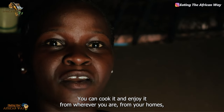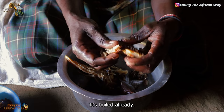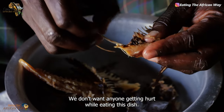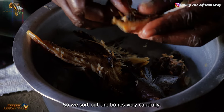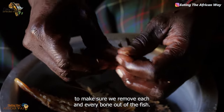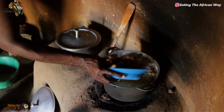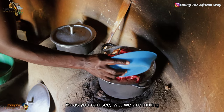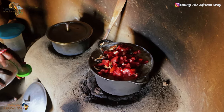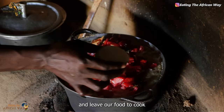You can cook it and enjoy it from wherever you are, from your home. The fish is ready — it's boiled already. So now we sort out the bones from the fish so that the food is safe for each and everyone to eat. We don't want anyone getting hurt while eating this dish, so we sort out the bones very carefully to make sure we remove each and every bone out of the fish. Then after, we shall pour the fish inside the food. As you can see, we are mixing in the fish with the tomatoes inside the paste, and we shall add in some salt, then mix it all together.